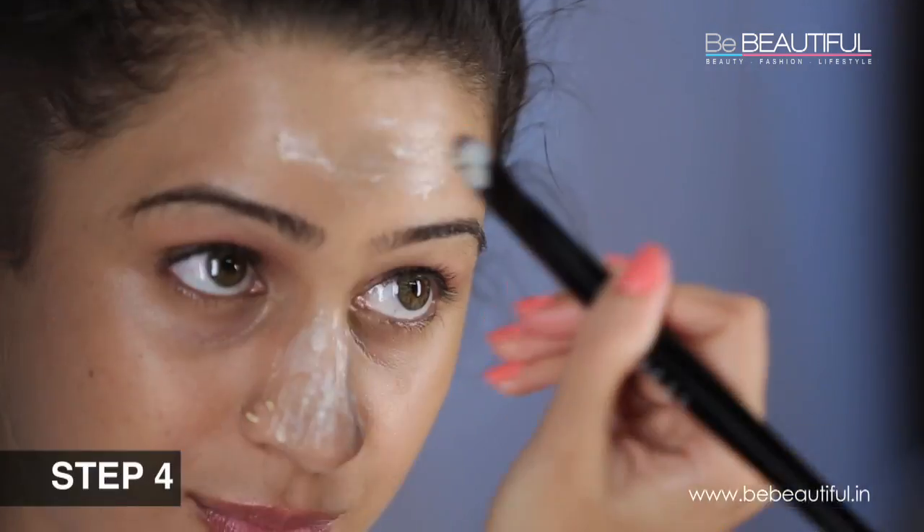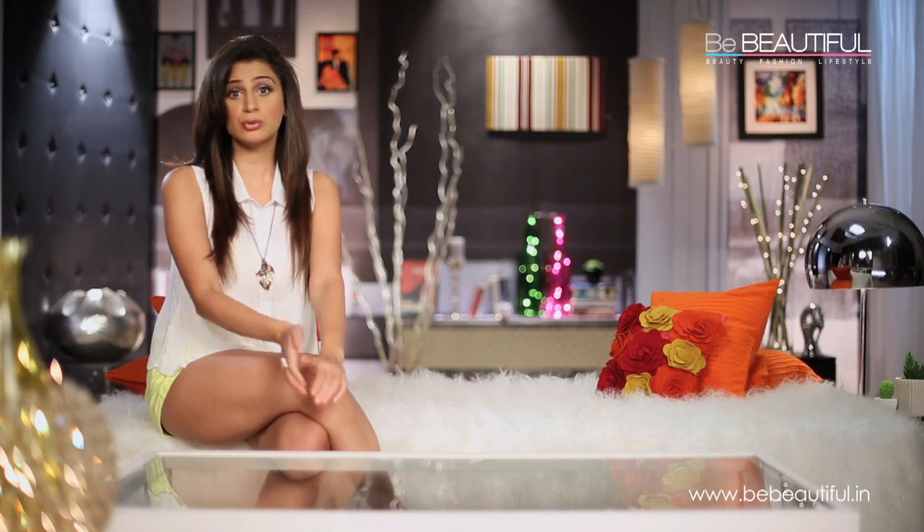Scrub for 2-3 minutes, then rinse thoroughly and pat dry. I like to scrub my face once or maybe twice a week. Your cells actually need time to regenerate afterwards, so no more than that.